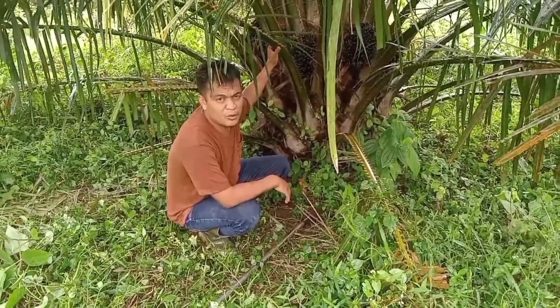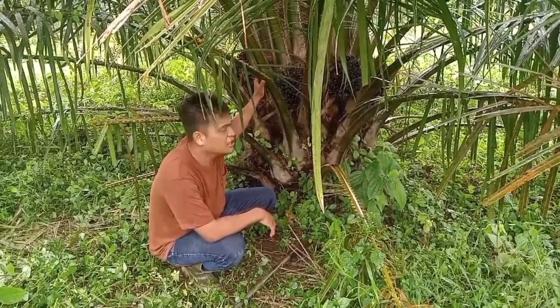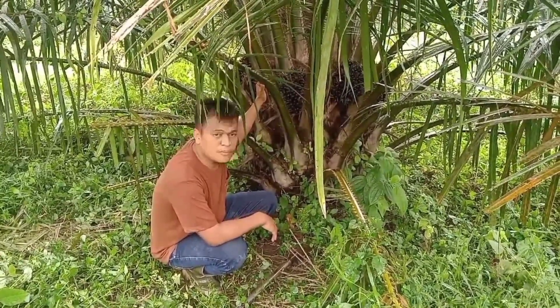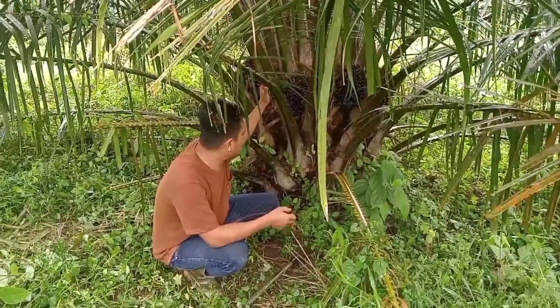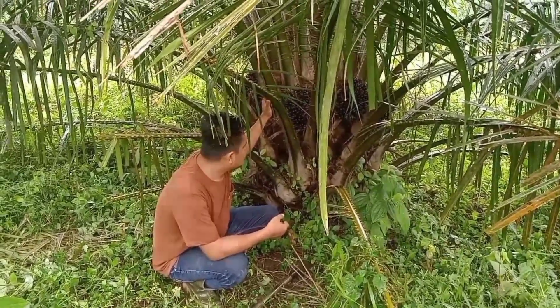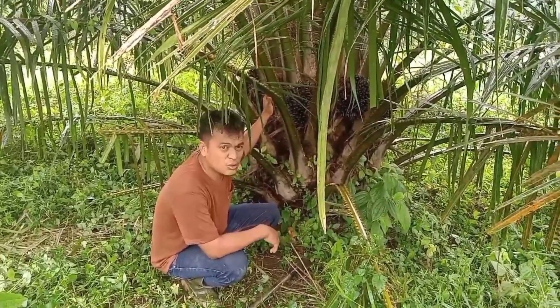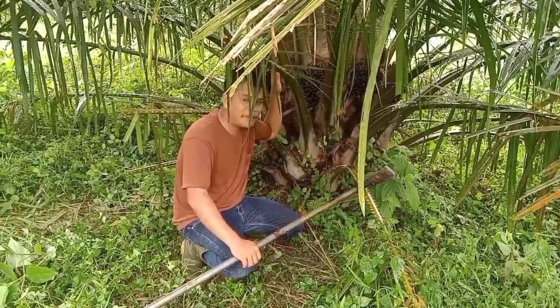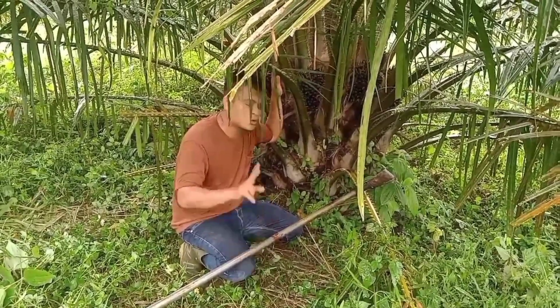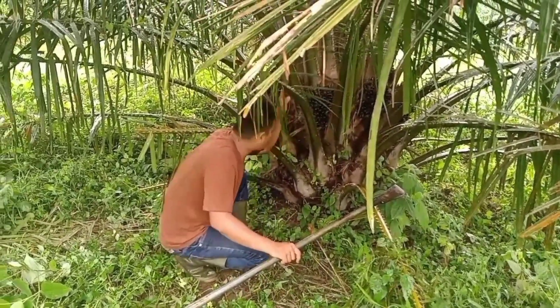Setelah selesai pembasmian gulma, anak-anak kayu terutama, setelah itu lanjut perawatan pruning. Pruning ini yaitu pembuangan pelepah dari batang sawit yang sudah tidak produktif lagi. Syaratnya kita harus menjaga songgo. Karena sawit ini TM1, di sini saya menjaga sistem songgo 2 — buang pelepah dari batang sawit.